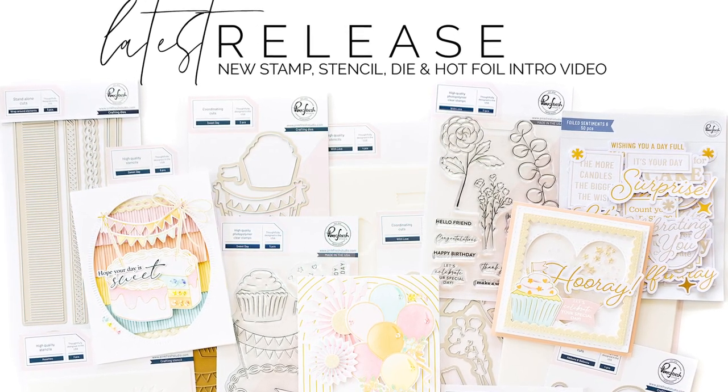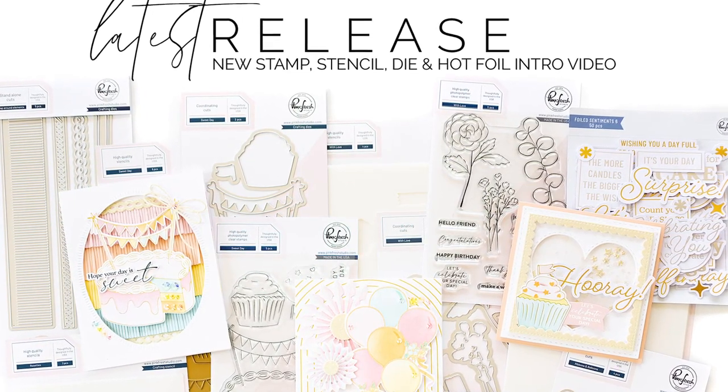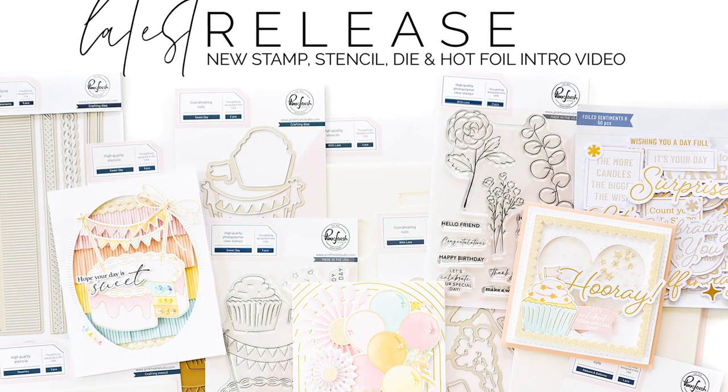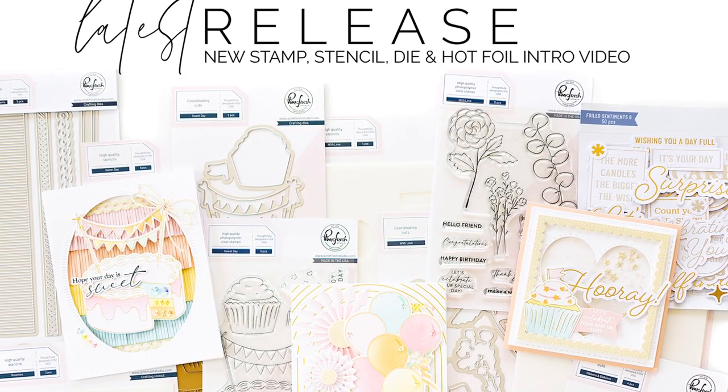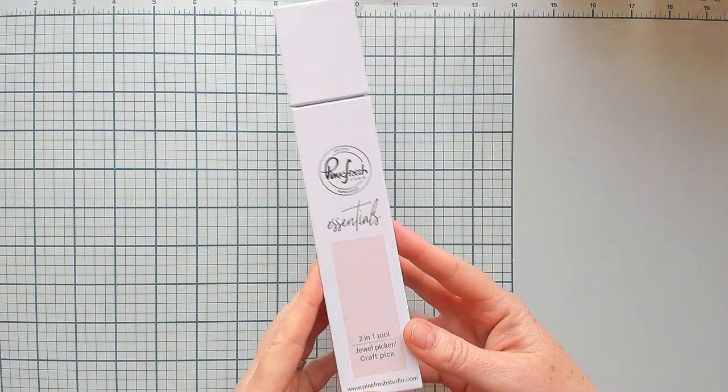It's April release day at Pink Fresh Studio, and April is a special month — it's the month we celebrate our birthday. This year we are celebrating nine years in business, so our entire April release is based around celebration, and I'm really excited to share it with you today.